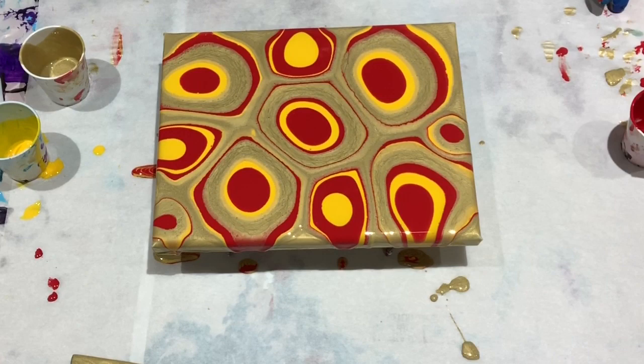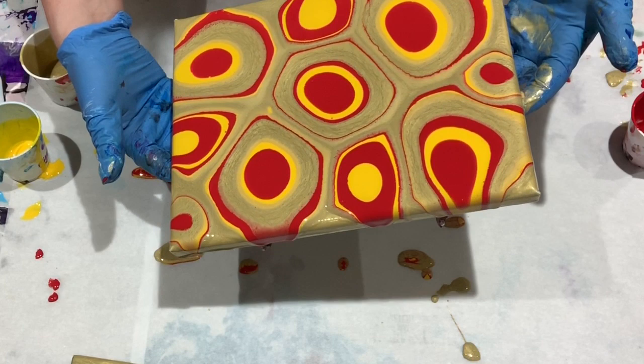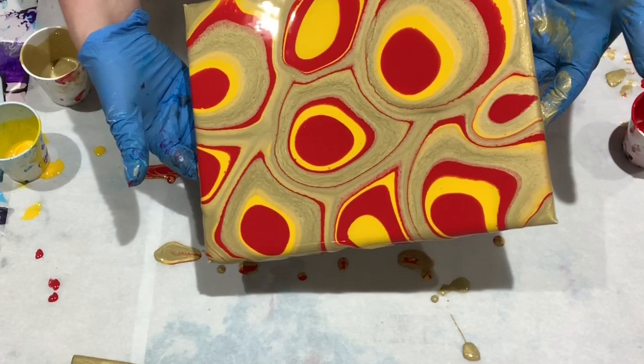You could totally leave it like this and just let it dry. I want to go for a slightly more organic look and stretch this stuff out a little bit.